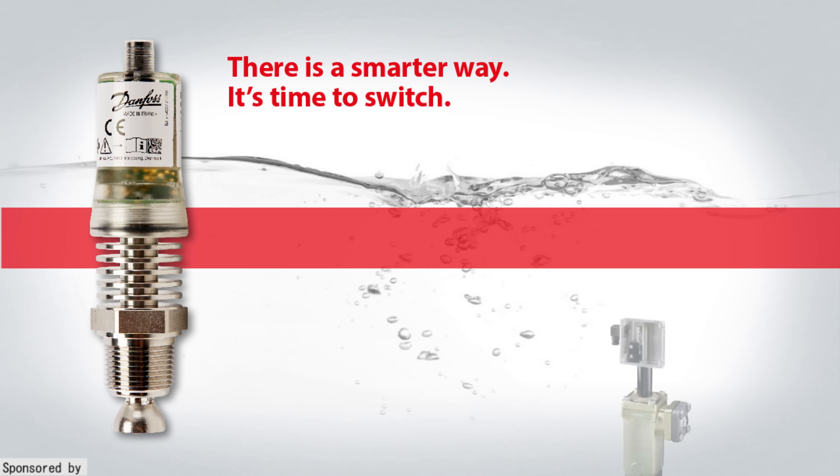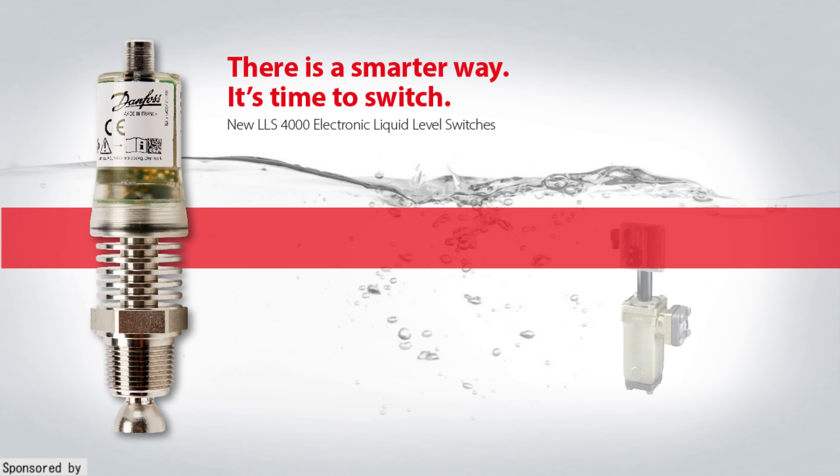It's time to make the switch to electronic liquid level switches. The LLS 4000 liquid level switch from Danfoss makes commissioning and installation much easier and its SIL2 rating guarantees reliability. Plus you can commission and monitor the switch using Danfoss' new smartphone app. Check it out using the link in the video description down below.